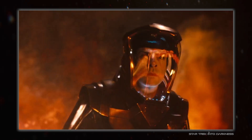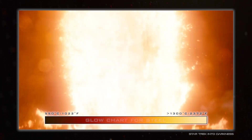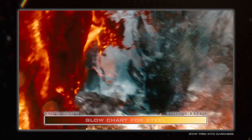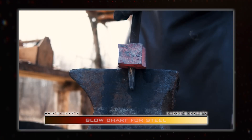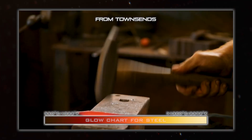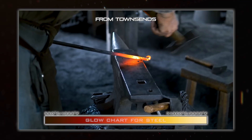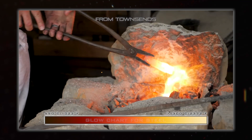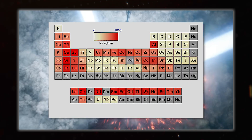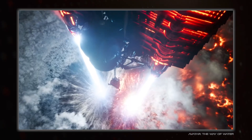Everything above absolute zero fires off photons as thermal radiation, but it takes decently high temperatures for an object to start throwing off enough photons in the visible spectrum to start obviously glowing. This begins with a dull red at roughly 800 Kelvin, before transitioning to orange and then yellow as things get hotter. Going higher up the scale eventually leads to glowing white hot at around 6000 Kelvin, which is well beyond the melting point of anything. So those high temperature radiators and engines on the ISVs in Avatar 2 were really cooking.